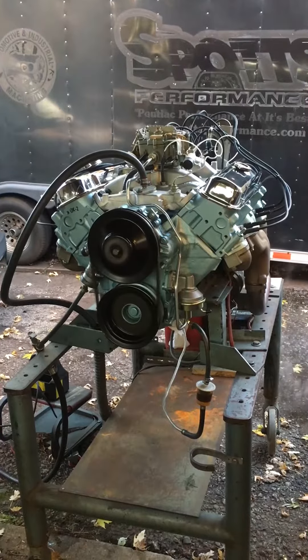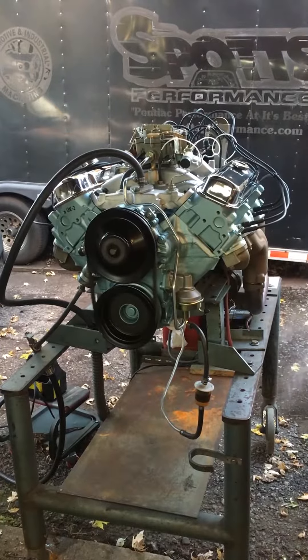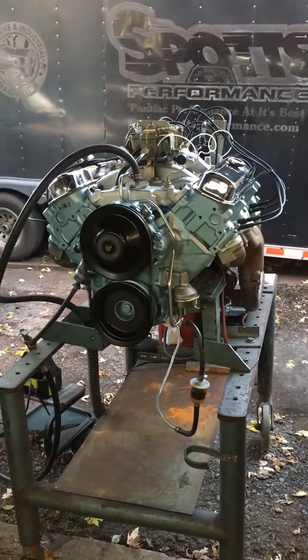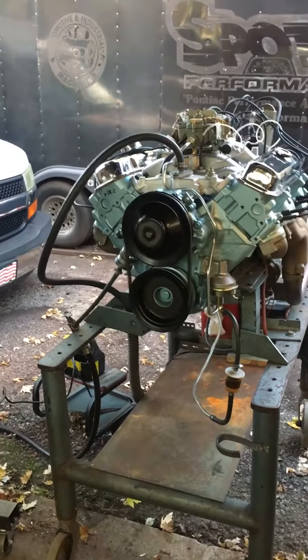69 Ram Air 4, WW toad, correct, original, correct heads, intake, crossover — very original.